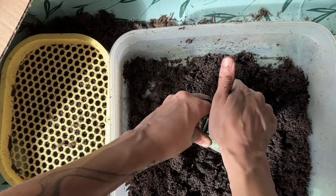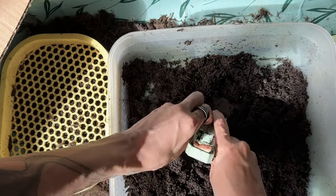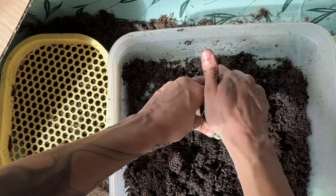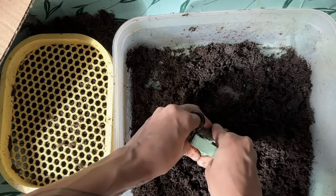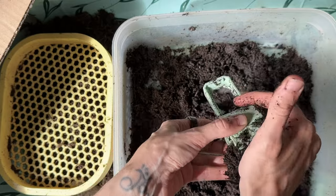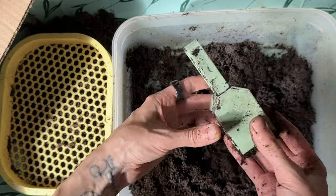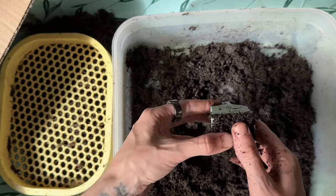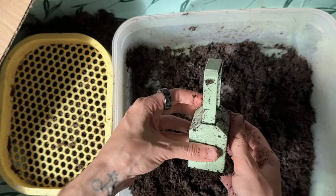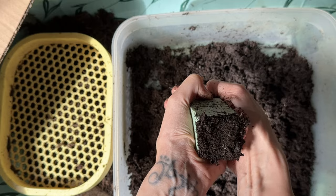Supposedly, seedlings are happier in soil blocks. Their roots won't grow in circles when they hit air. Instead, more dense roots form that are ready to grow once they hit soil when planted. With my tiny scale set up in the living room, this was a lot of work. I hope it was worth the struggle.